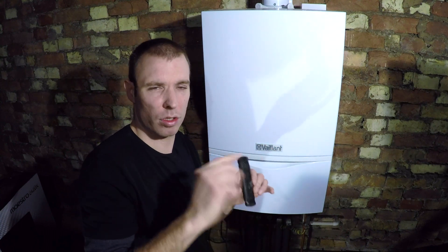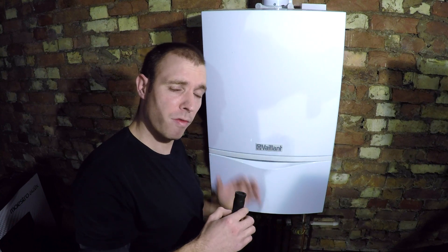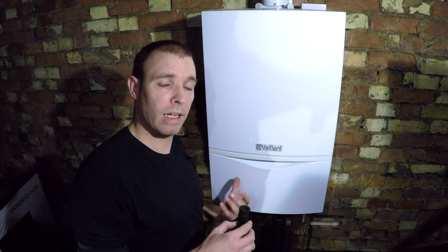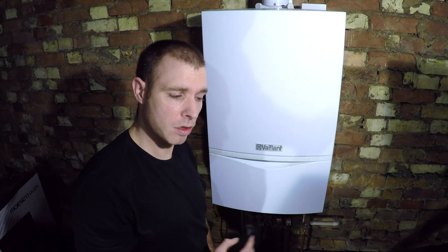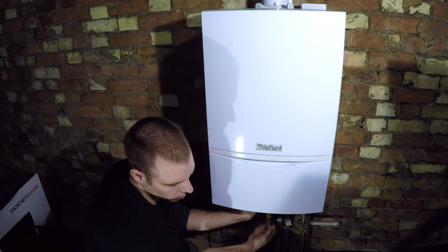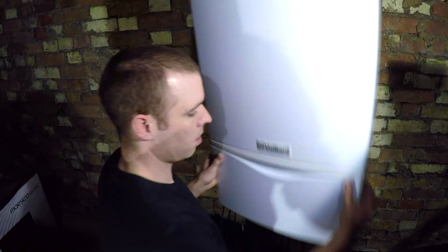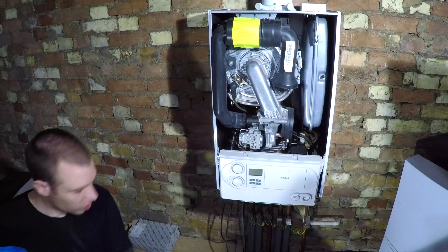There's also a canoe filter below - it's called a canoe filter because it's canoe shaped. I'm going to remove that whole manifold and check that before I do anything else, because I don't want to go to the point of descaling the whole boiler if it's just this or that. That's the first thing - I'm going to grab the tools and do that now.